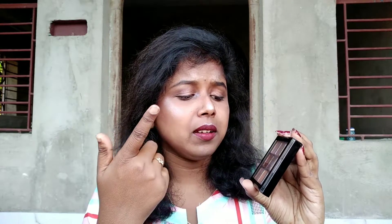Trust me guys, as the name suggests, this is an ultimate eyeshadow palette. I mean, this does everything about makeup. You can do baking, eyebrows, highlighting, contouring, blusher and bronzer, and of course eyeshadow as well.